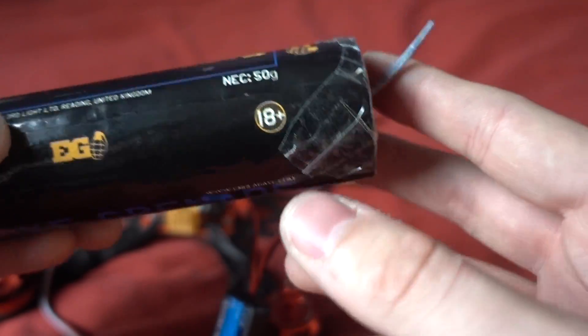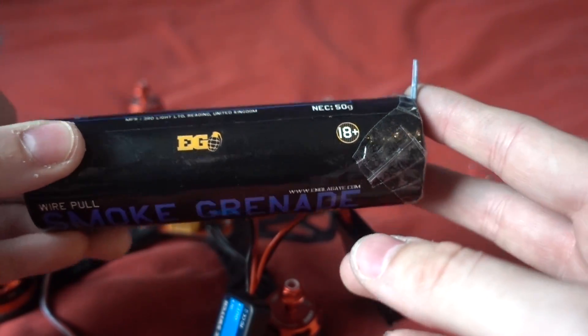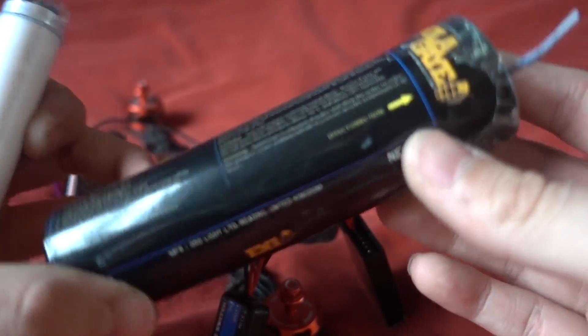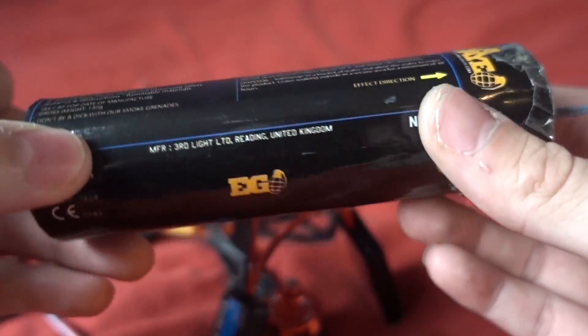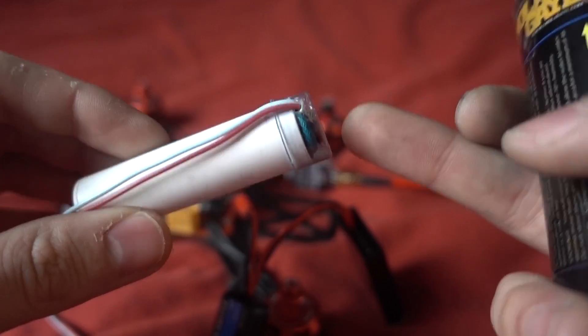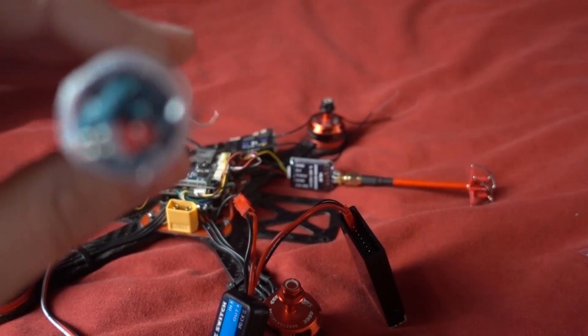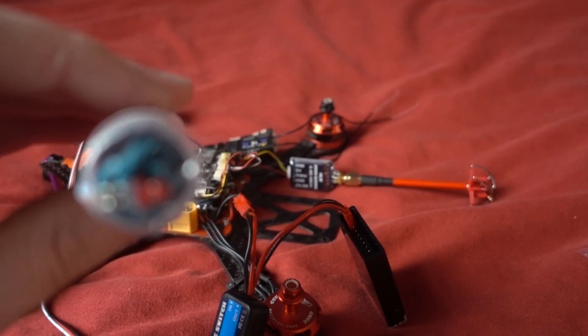These smoke grenades are much smaller and burn for longer, but the trade-off is that the smoke output is much less than the big Enola Gay grenade. The eventual idea is to get this ignition system working with the larger grenade, giving a remotely ignited smoke system that produces a huge amount of smoke. The large one lasts about one minute thirty, while these smaller ones apparently go for four minutes, though the smoke volume may be lower. They also come in various different colours.